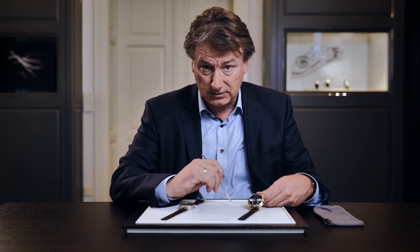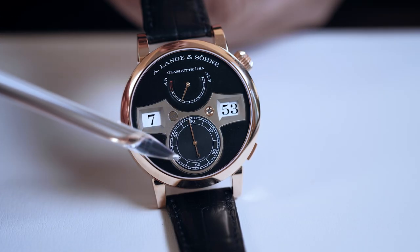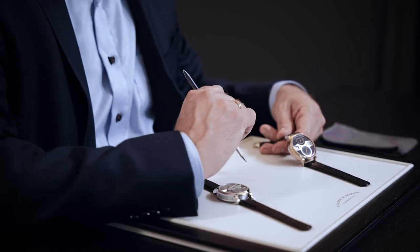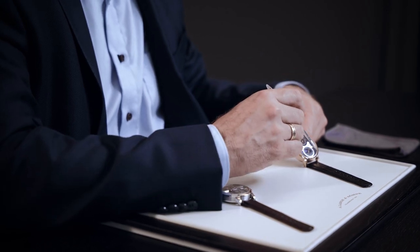It also indicates double the power reserve of the previous version — from 36 to 72 hours. And then, last but not least on the dial side, the second hand dial is slightly bigger. If you look at the watch case, which still has a 41.9mm diameter and 12.2mm thickness, you see another push piece. And yes, this version is also equipped with the hour adjustment system, which means you can separately adjust the hours by pushing this push button.